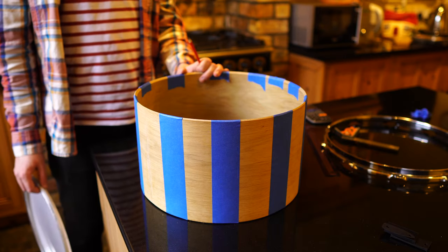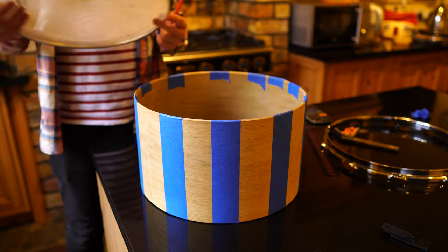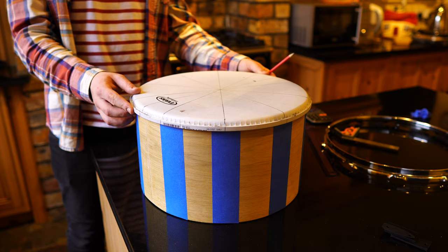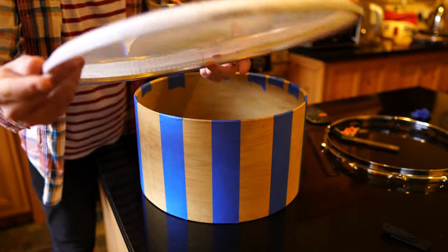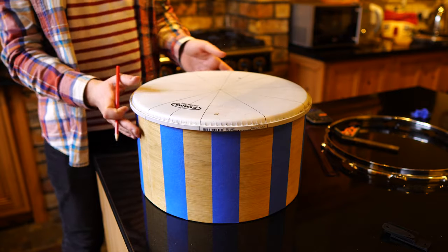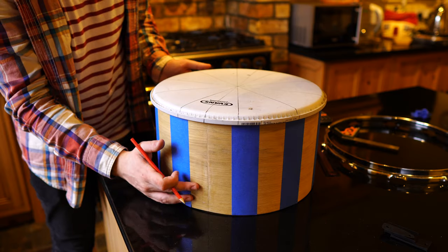Now that we've got the tape on the shell, we're going to try and draw some vertical lines straight up and down so that we can work out where the lugs are going to go. I'm going to do this using a drum head which I've drawn some lines on and marked out little notches on the end, so I'll know exactly where each line is going to go. I'm going to line up the center of this drum head with the center line of the shell which is down here.